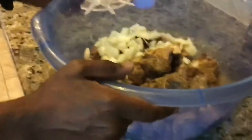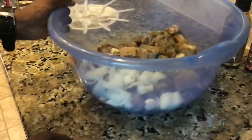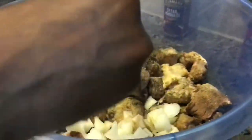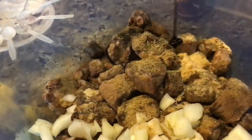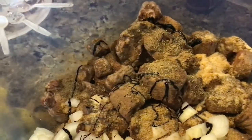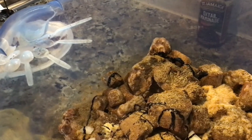We're going to also add Grace all-purpose seasoning. Then we're going to add the brownie — two teaspoons of brownie. This is really going to give that oxtail that color.